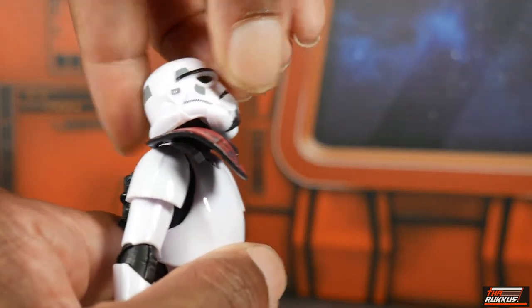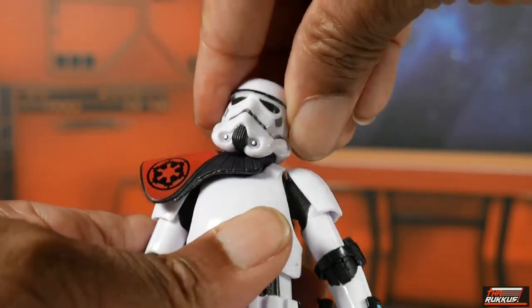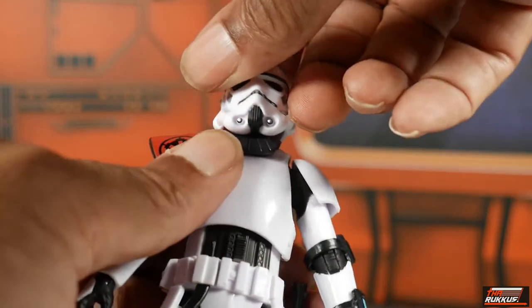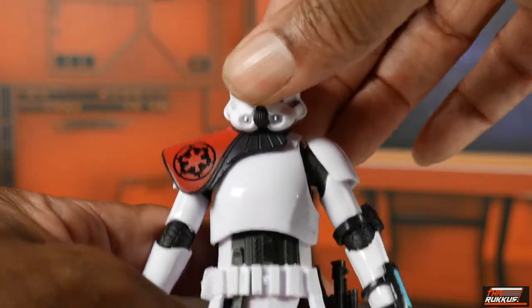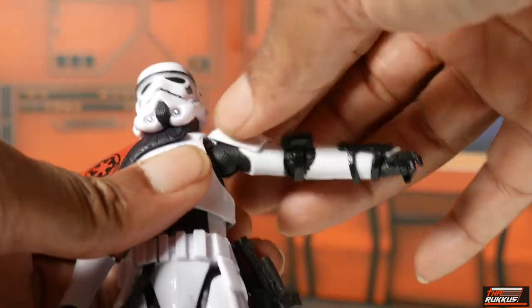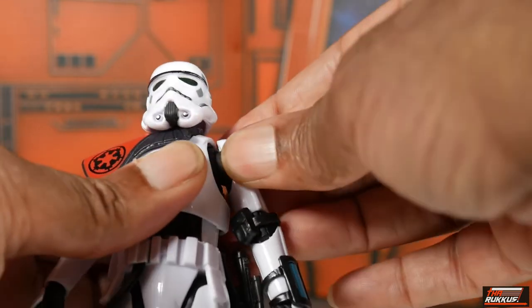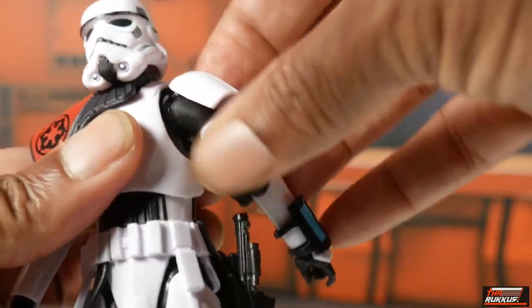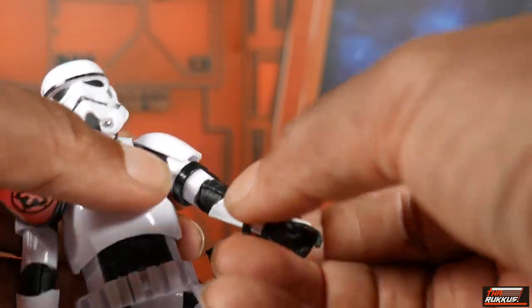Looking at articulation: Creel's head is on a dumbbell joint — he can look up and down a bit, tilt left, though the pauldron limits movement to the right. He can rotate left and right, technically 360 degrees, though the pauldron will impede that. His arms can raise up, but the shoulder pad connected to the shoulder impedes range. Be mindful of the floating pouch — you can raise it or let it hang.